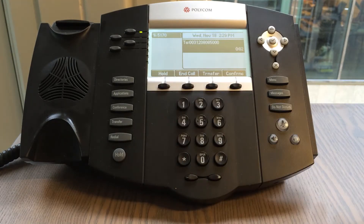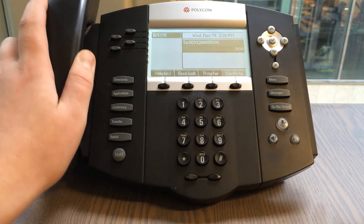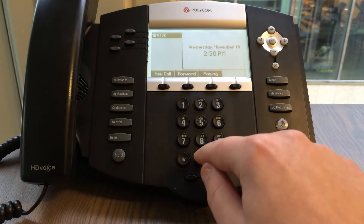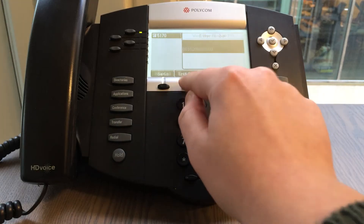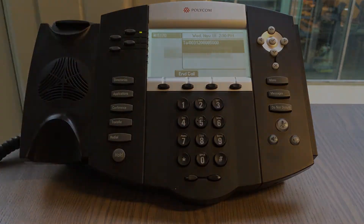To end the call, simply replace your handset. You can also enter the number or extension of the person you wish to reach first, then press down to place the call and pick up your handset.